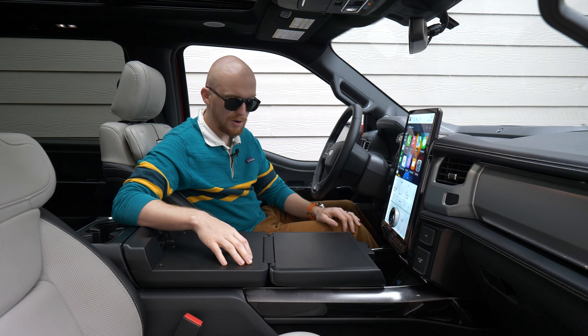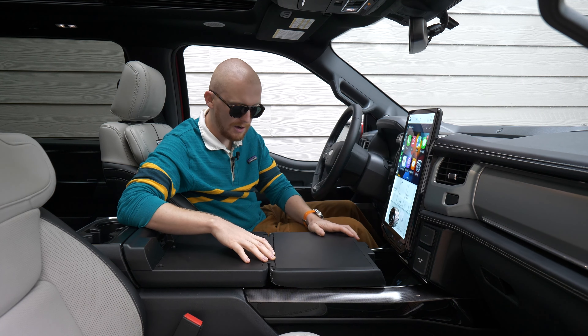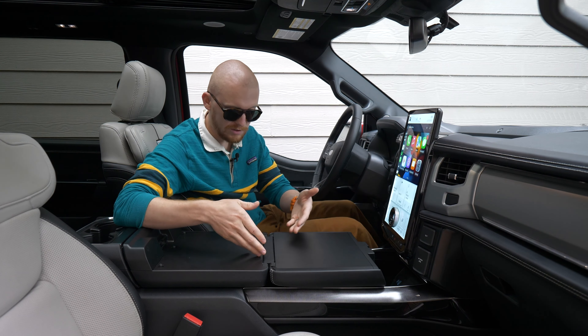Again, not a perfect solution. There's a lot of cracks and crevices here that can get filled with crap. The first F-150 that I had that had this, actually when I opened it up, it was full of crumbs, which was not great.